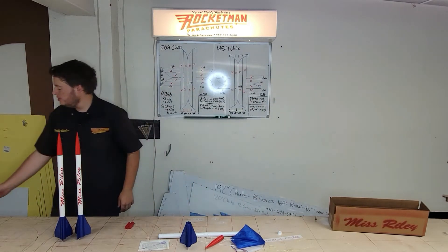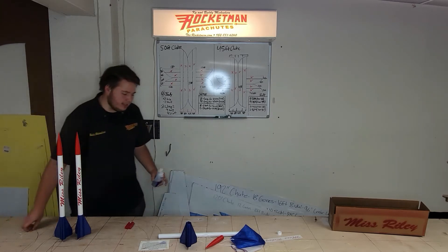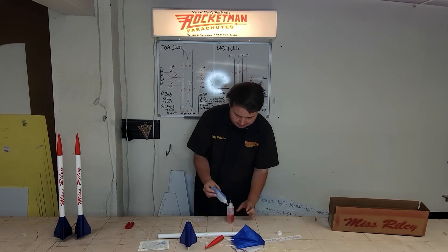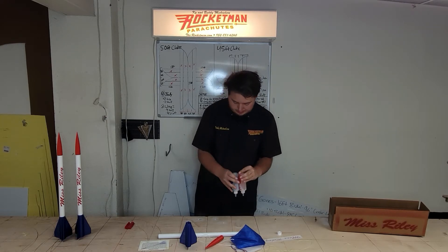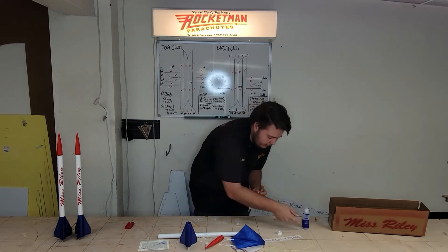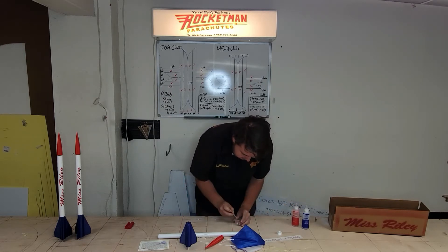We're going to go ahead and assemble this kit. I usually use the 5-minute epoxy — that's the quickest, easiest, and strongest way. We're just going to mix a little bit of this up in the cup here. You won't be needing much at all; this kit requires very little epoxy. This is a two-part epoxy, so just a little bit of each and then mix it up.